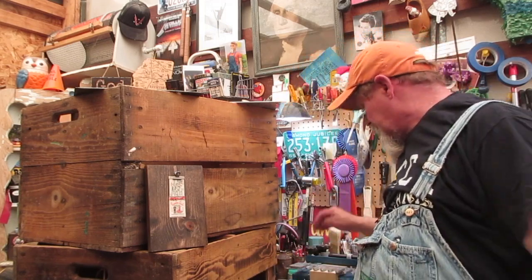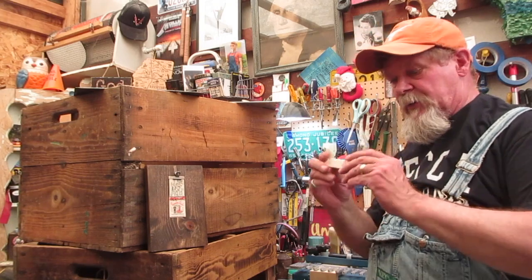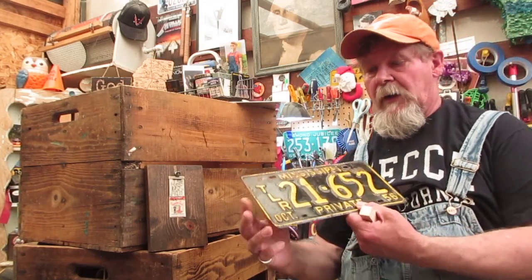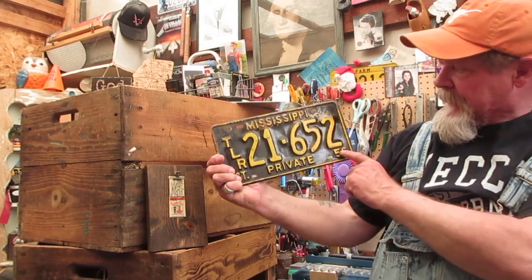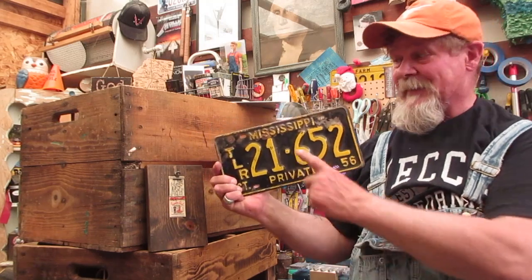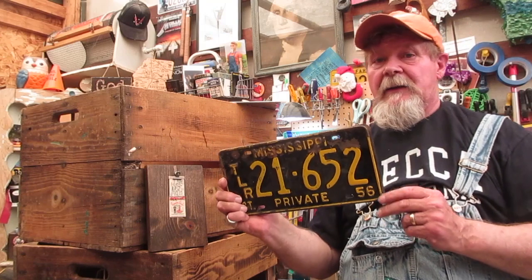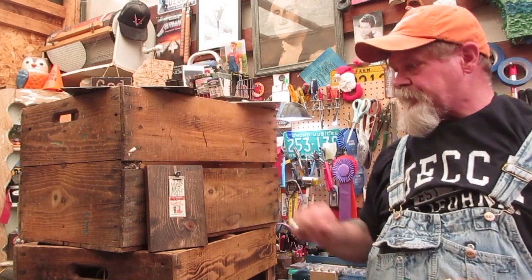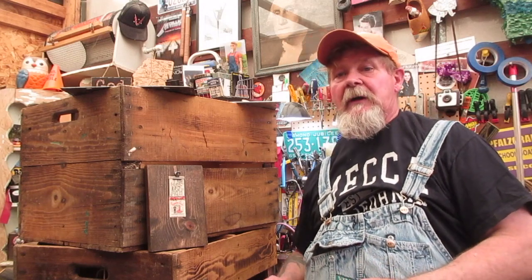Hey guys, welcome to a very busy weekend. I'm in the middle right now of putting an episode together about doing dovetail joints, so we can figure out how to cut our own frames for license plate guitars, like this 1956 Mississippi trailer. I've been making a lot of these license plate guitars and this will kind of help me get away from kits.